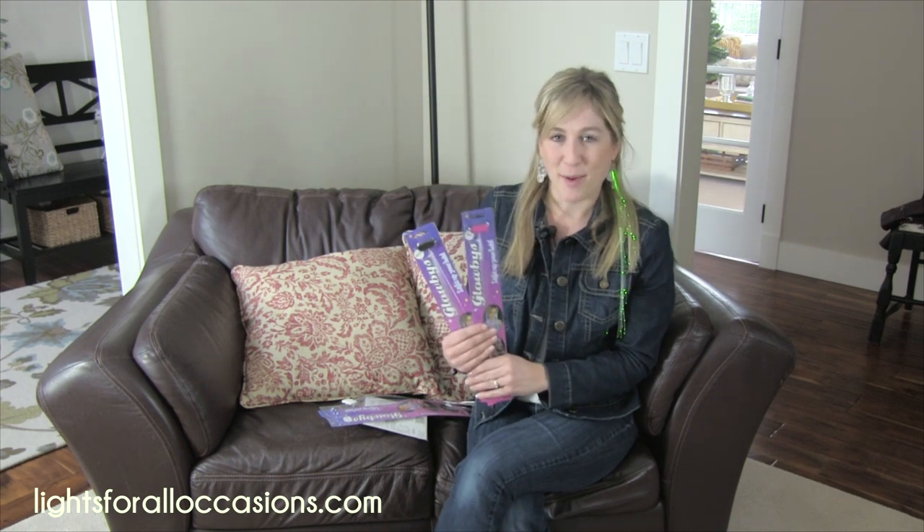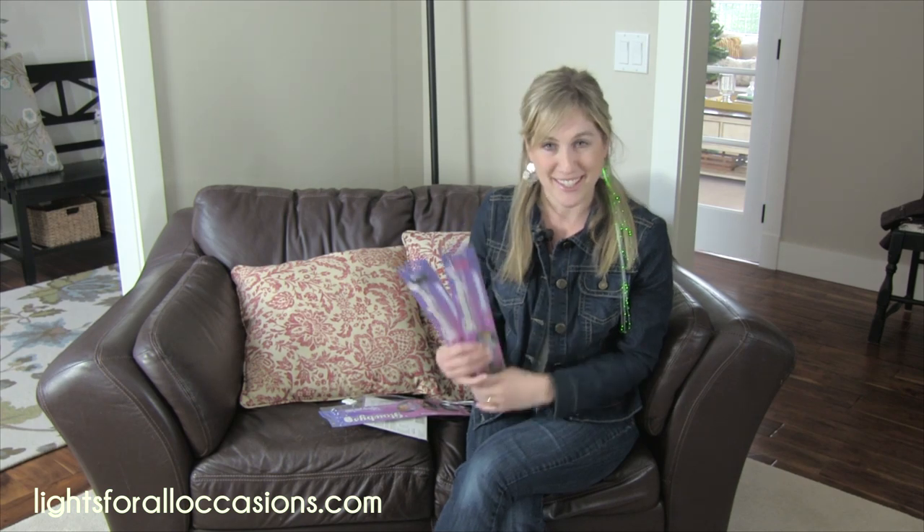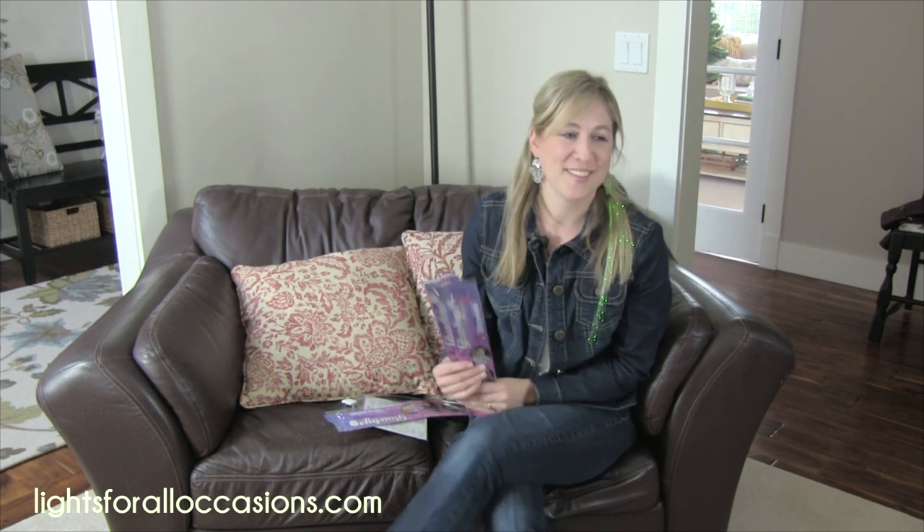So have fun with this product and use it in whatever you can think of. You'll be amazed and you'll look as beautiful as me in this. Bye bye!